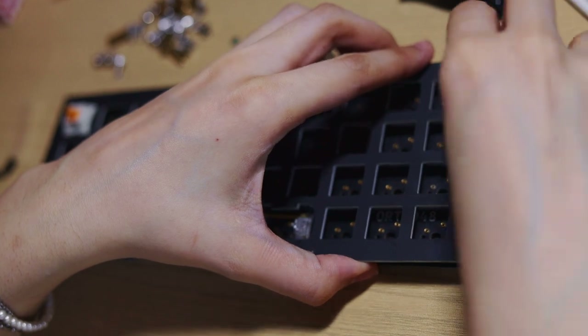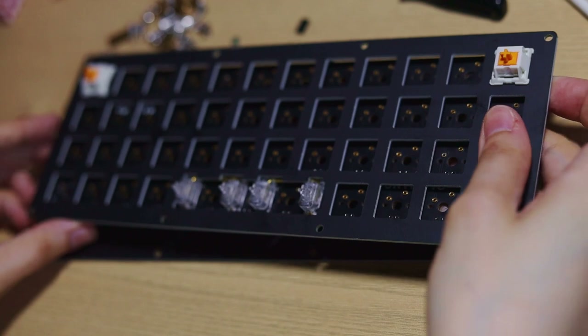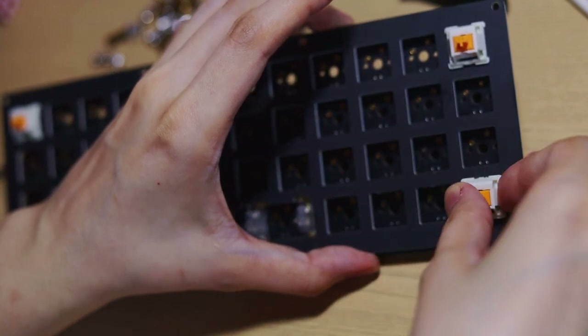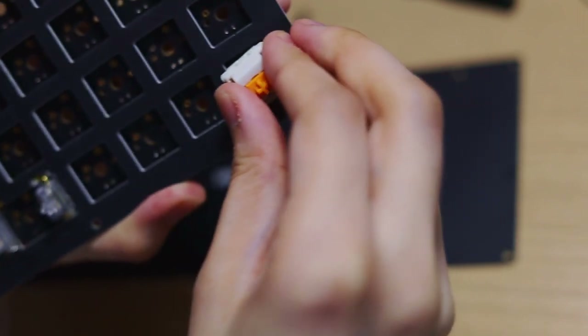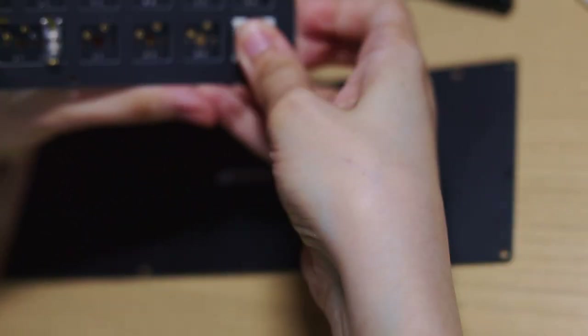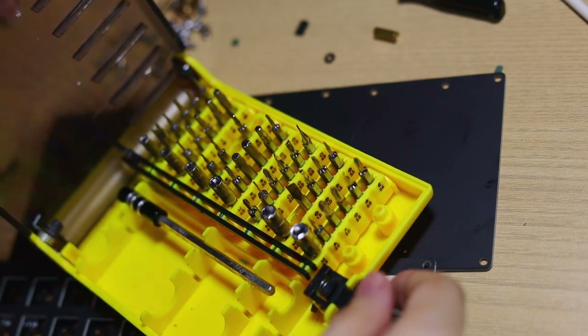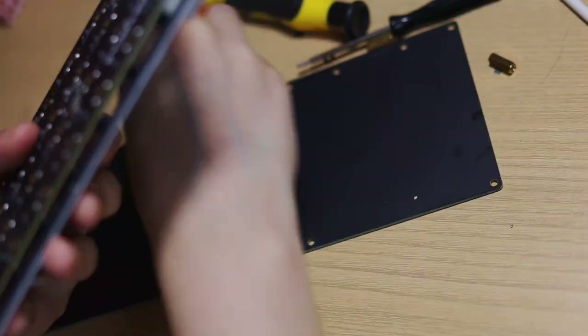Now we can put the plate on top. Time to secure the plate and board together by putting one switch on each corner. These are Glorious Panda switches — they're lubed and they're in my main keyboard and the one I made my girlfriend. They work a lot better in her keyboard because it's flatter, so the long travel distance and heavy spring aren't as noticeable. This is also why I'm probably looking for a softer spring or shorter travel distance for this board since it is flat.